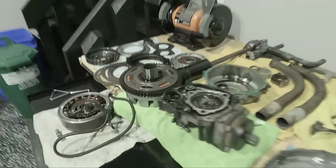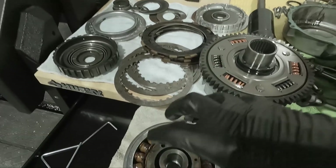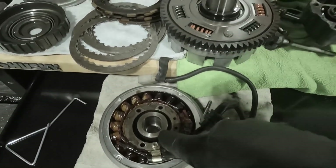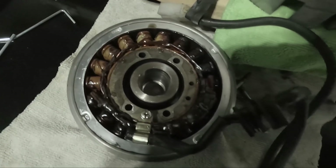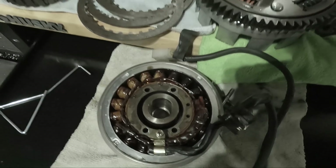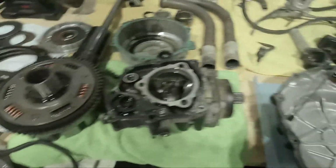The flywheel and alternator are off. I made the mistake of dropping the alternator back into the flywheel, which magnetically clenched it in there. So if I want to remount these things back in the engine, I'll need to struggle a bit to get them separated. Either way, that's it for now.